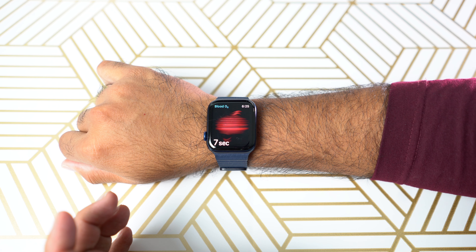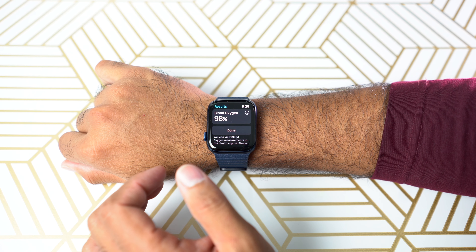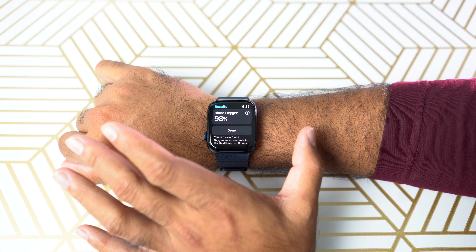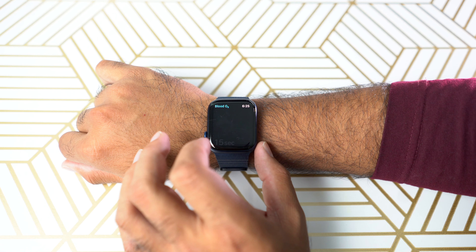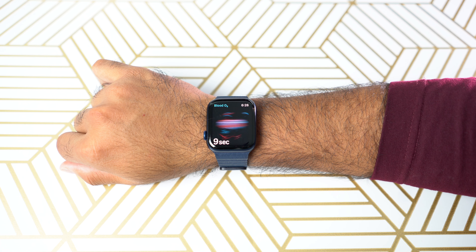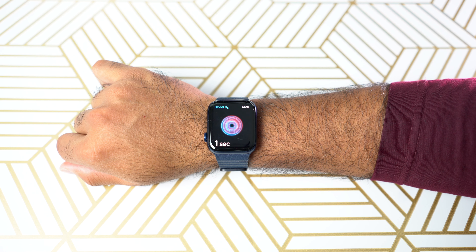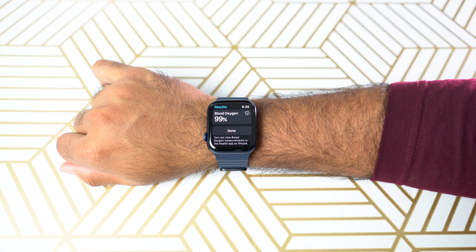You can do multiple tests to see if you get something close to that range. Right now it's like 98%, went down 1%, so let's try one more time — a third time without talking — and it says 99%. Sometimes I got 100%, I think I got 100% once.